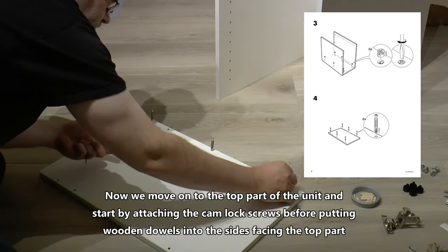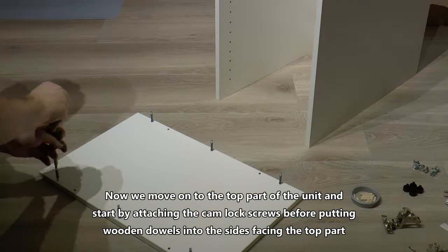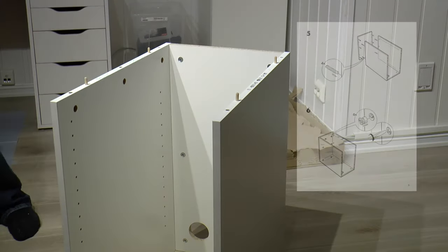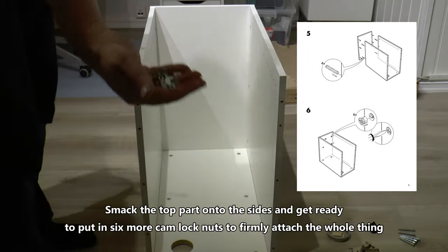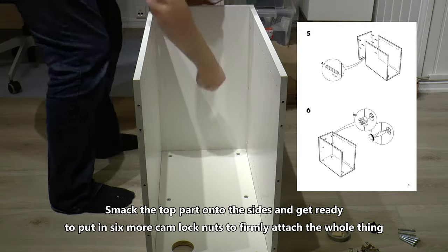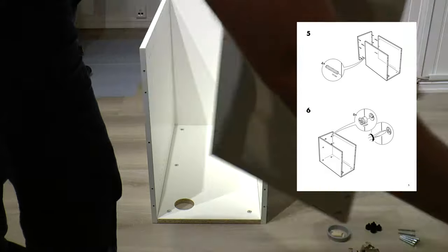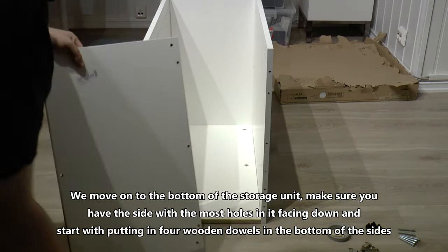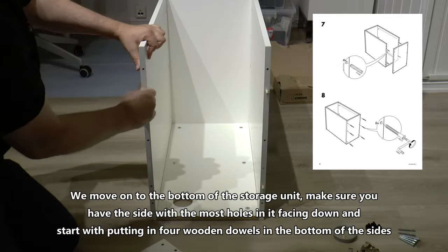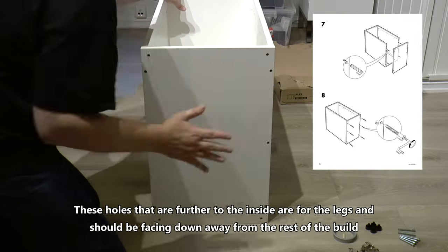Now we move on to the top part of the unit and start by attaching the camlock screws before putting wooden dowels into the sides facing the top part. Smack the top part onto the sides and get ready to put in six more camlock nuts to firmly attach the whole thing. We move on to the bottom of the storage unit. Make sure you have the side with the most holes facing down and start by putting four wooden dowels in the bottom of the sides.